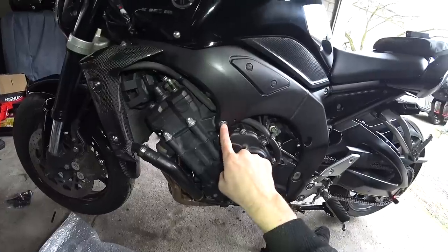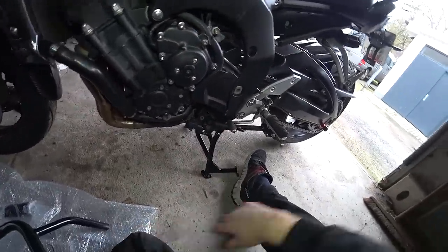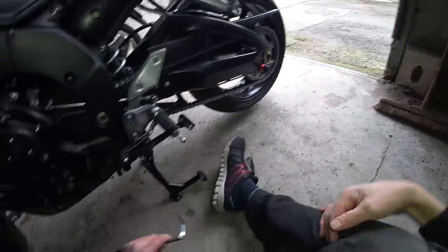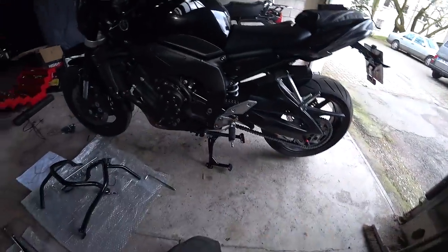We're going to be mounting them to this bolt point here and then using these bolts here onto which the side stand is also mounted. So I'm going to start at the back with the side stand bolts. Before I start, the keen-eyed among you will have noticed that there's no paddock stand anymore, because I'm rocking the SW Motec center stand, which I fitted in another video. Check the link up in the top right to see me fitting that to the bike.